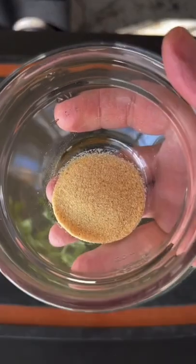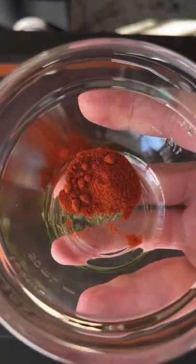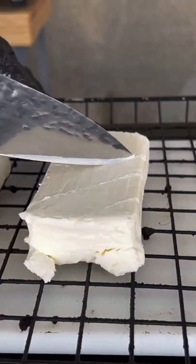You can find this whole recipe on my website — link is in the bio. Mix these ingredients into a mixing bowl with some lemon juice, onion, and some avocado oil. Once that's done, go ahead and pour that into the bowl with the chicken. Mix it, and let it marinate for about two hours.